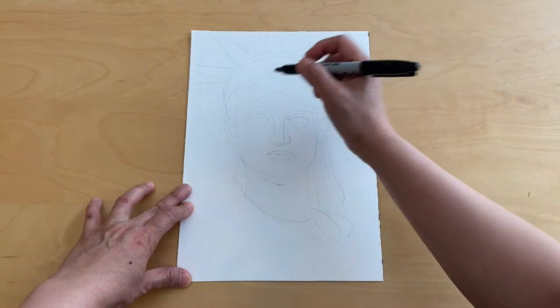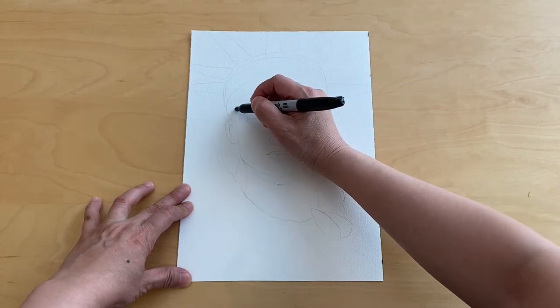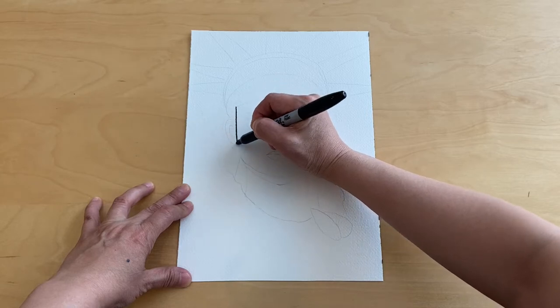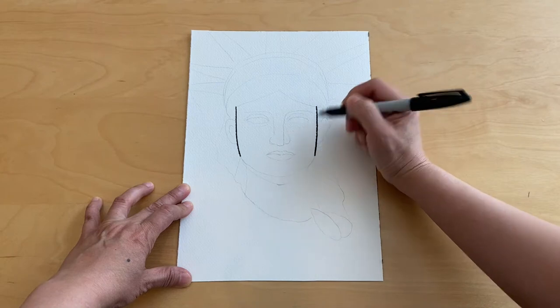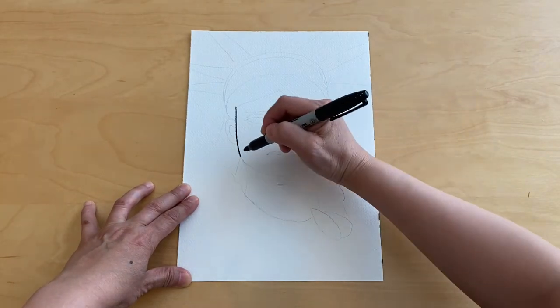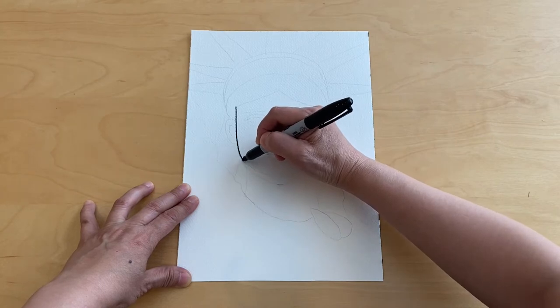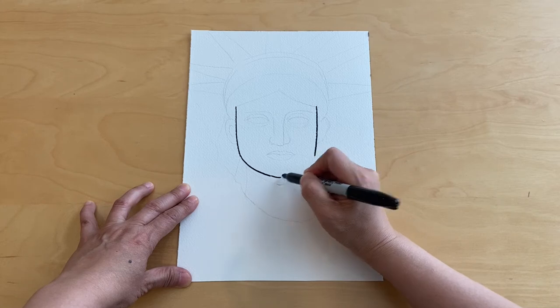We're going to start with two straight lines. Sometimes you could have them do it with pencil first and then trace it with a Sharpie marker, and a curved line to connect the two lines.